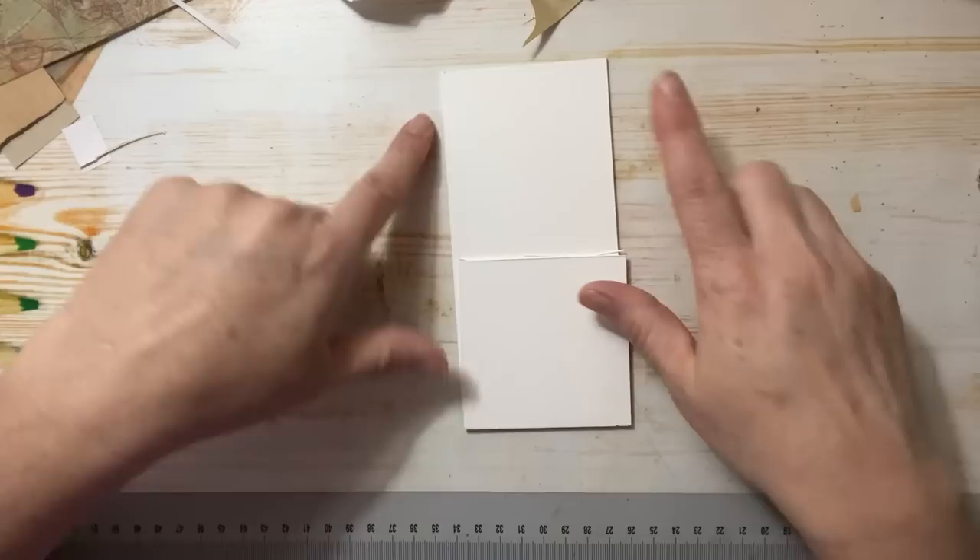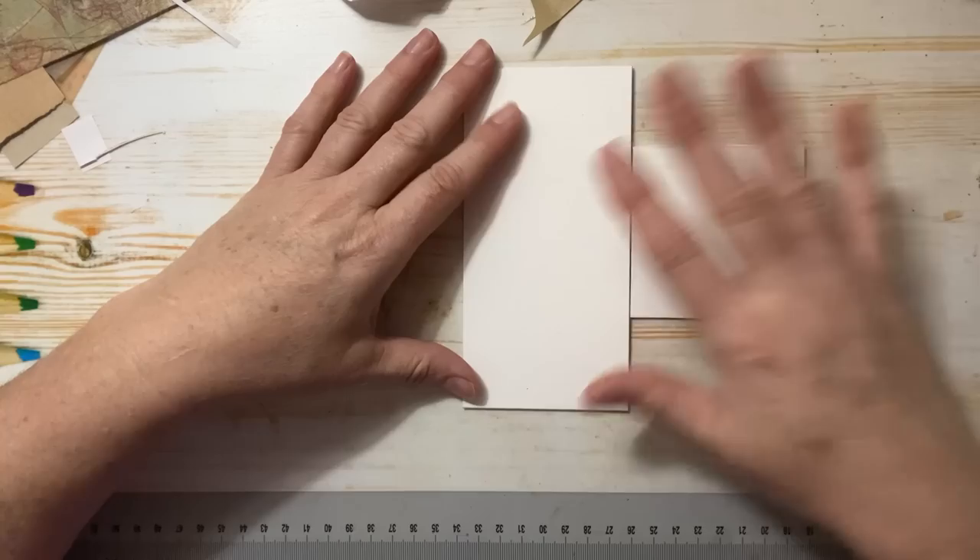I'm going to use some of these boards — I think I've got some cut down already, so we'll use this one. I usually make them about three inches wide, which I think is a nice size, and about six inches long, but whatever scraps you have.